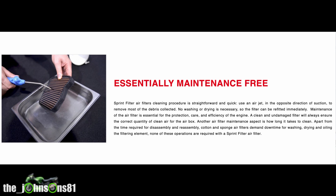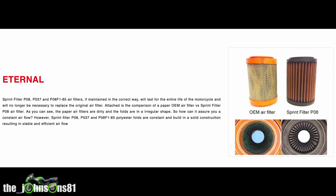If you maintain your Sprint air filter correctly — take it out regularly and give it a good clean — it will essentially last the lifetime of your motorbike. There's no need to keep replacing it, so in the long run you'll save yourself some money.